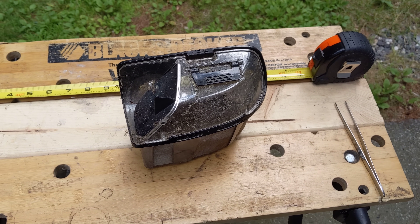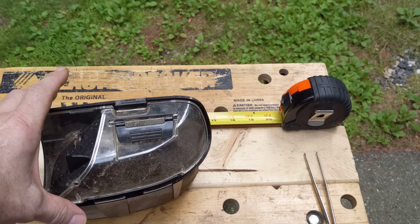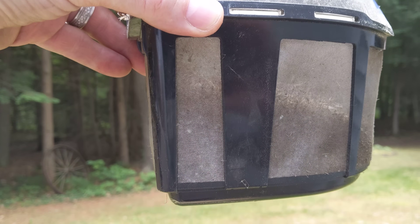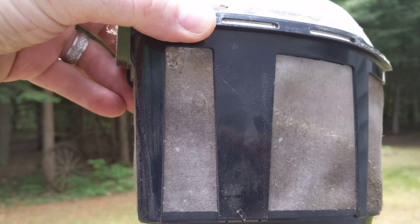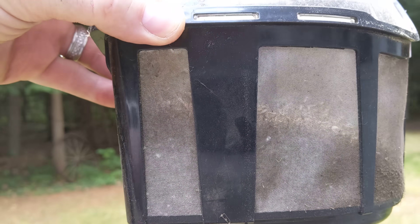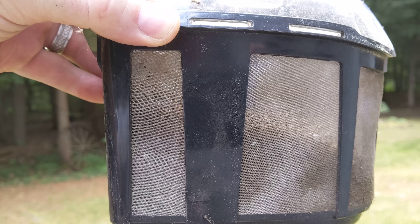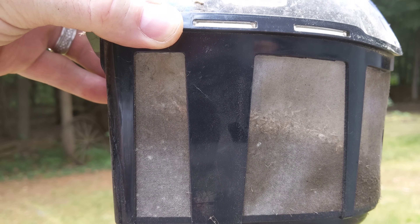Hey, this is just a quick follow-up video. Some people have always asked me how good are these really? Well, this is after about eight weeks, one propane tank worth of running, and you can see it's like half full.